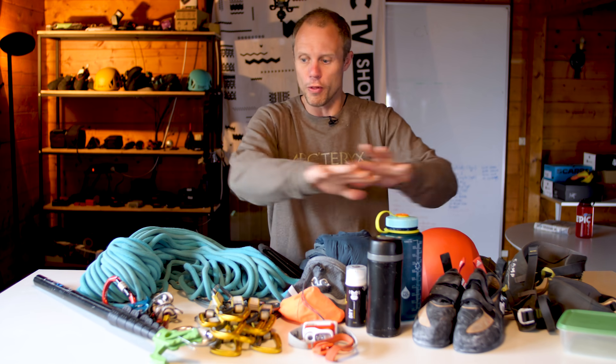Hello and welcome to the Climbing Daily Friday Gear Show. Today we're going to be checking out crag bags, finding out what exactly a crag bag is and trying to pack all this stuff in front of me into the bags.